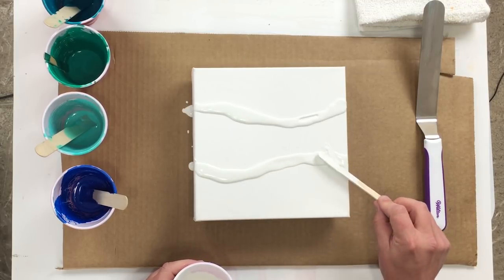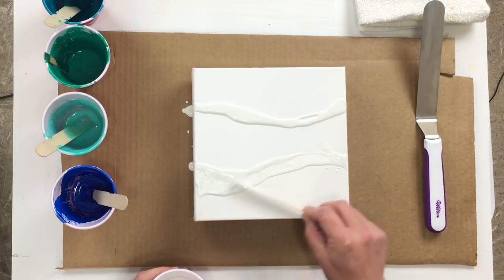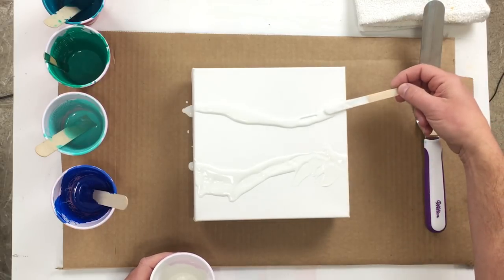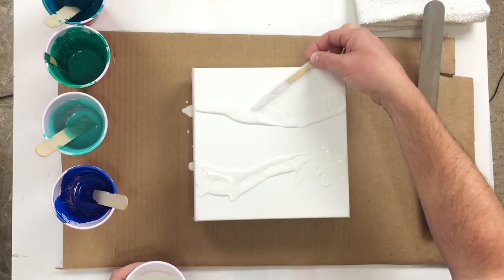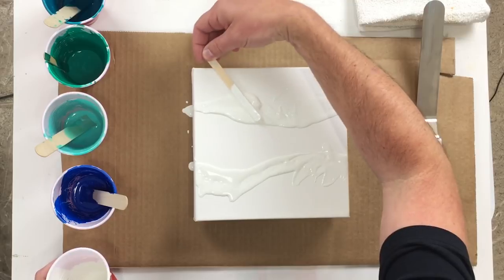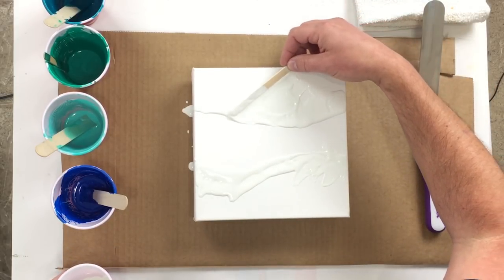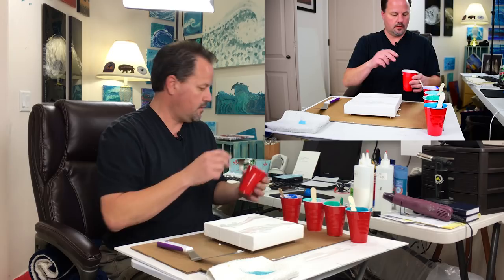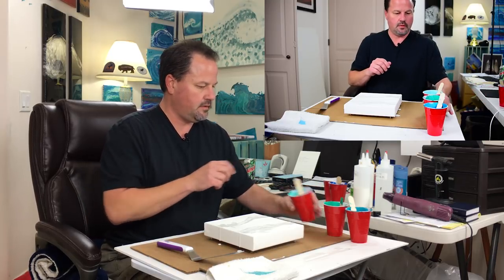I can go ahead and work with this a little bit. Get this white down here because there's going to be some negative space in there, and these are super easy to do — you will love it. Get across there like that. I know I'm cutting off the camera.